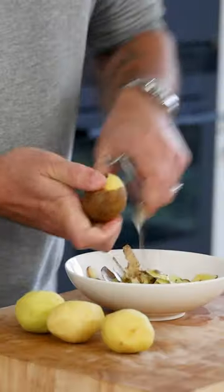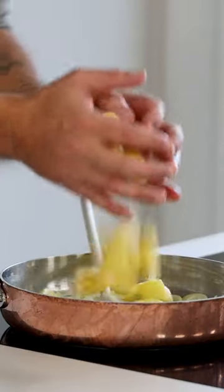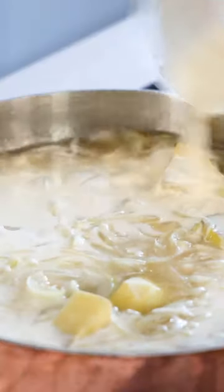Now take some waxy potatoes and peel them — you'll need 200 grams of clean potato. Then cut them in even pieces and add them to the pan with 350 grams of vegetable broth and 250 grams of cream.